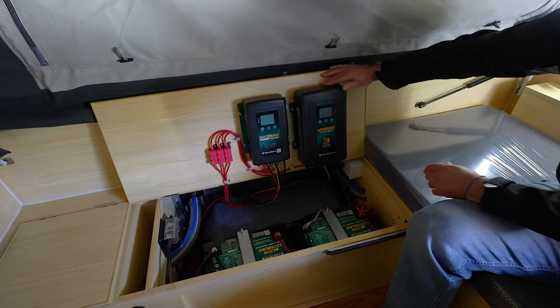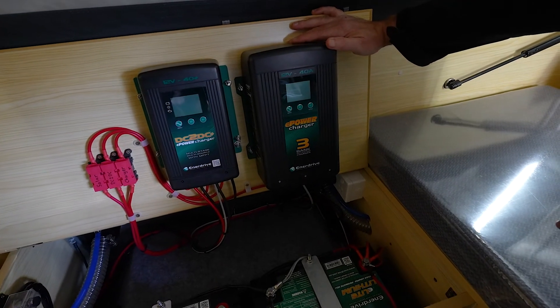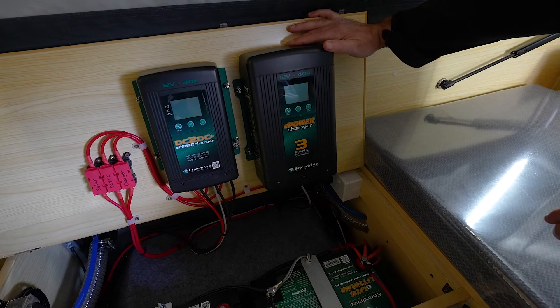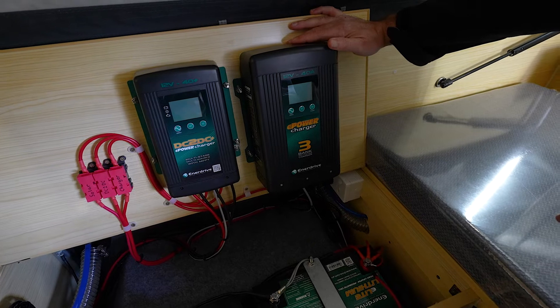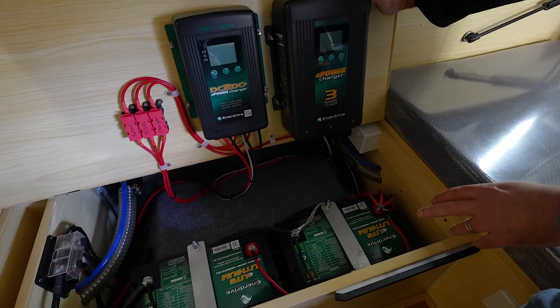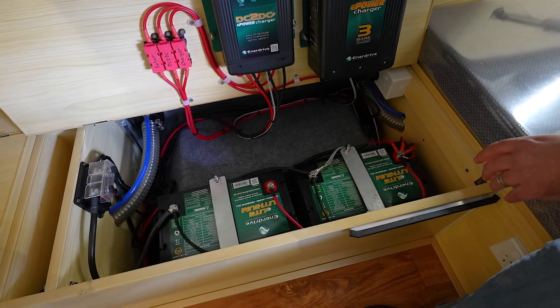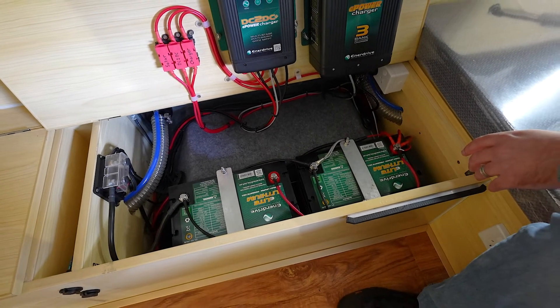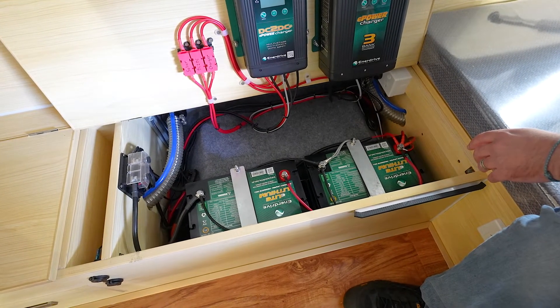And then we also have our 12 volt 40 amp 240 volt battery charger as well. We've got a 15 amp plug on the outside of the vehicle that'll run through and charge the batteries. Further down we've got two lithium batteries in here — two Enerdrive E-Lite 100 amp hour batteries — which is a really good upgrade for plenty of off-grid activity.